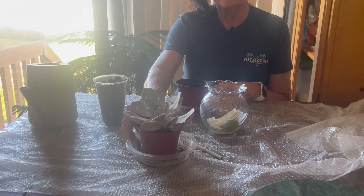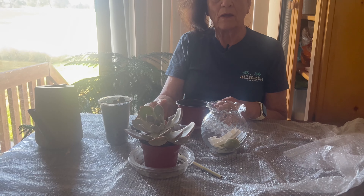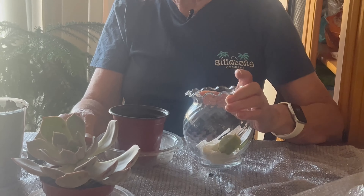Hi there gardening friends. I just wanted to do a little video on how to take care of a succulent when it has lost one of its leaves. We don't like to see that happen. However, it can be a good thing because succulents have a special ability to revive themselves and become a new plant by just having a leaf off of the plant.